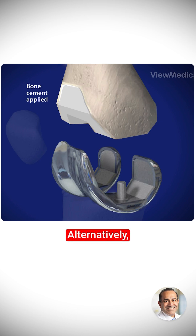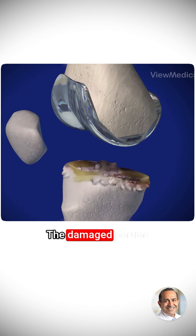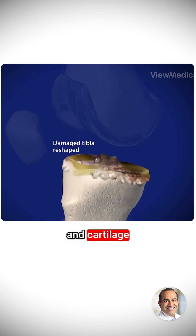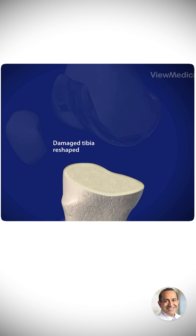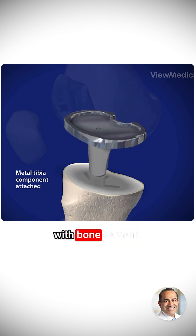Alternatively, the component can have a special coating that allows it to be pressed in place without cement. The damaged portion of the tibia bone and cartilage are cut away. The end of the tibia is reshaped to receive the metal tibial component, which is then secured to the end of the tibia bone with bone cement.